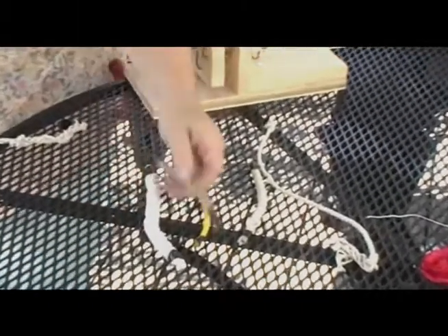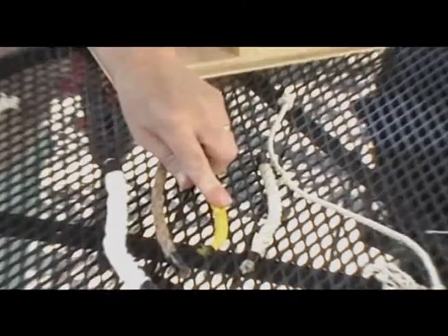This is cotton. This is hemp. This is polypropylene. And this is nylon. And they each have their own advantages.